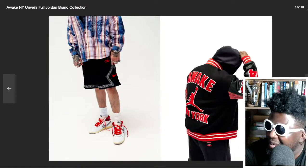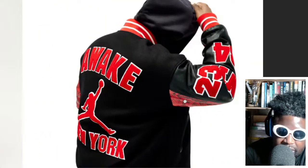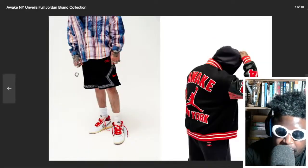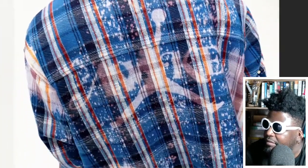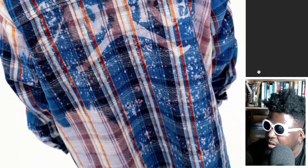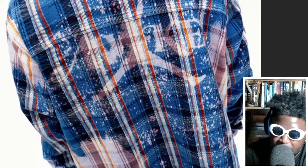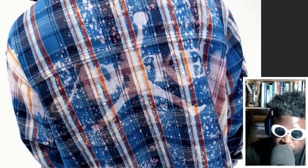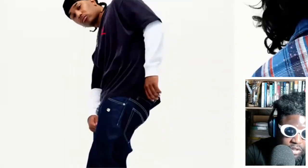The back of the varsity jacket has too much going on — you've got 2020, numbers on the sleeve, snakeskin under the armpit, the Awake logo, the New York text, the Jumpman — it's just too much. But the flannel is part of it too, and that bleached flannel is hard. There's a flannel shirt featuring the Awake and Jordan Brand logo, with the logo on the back done in a bleach effect — maybe screen printed, maybe blasted with some sort of light. Either way I really like that design.